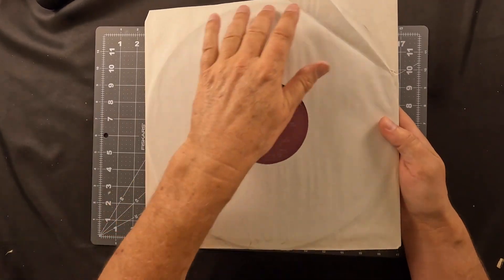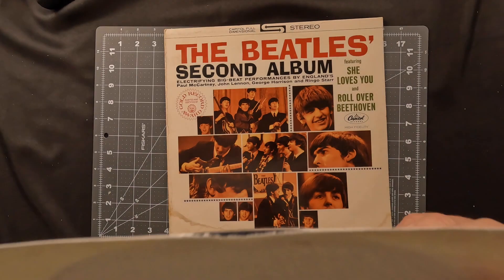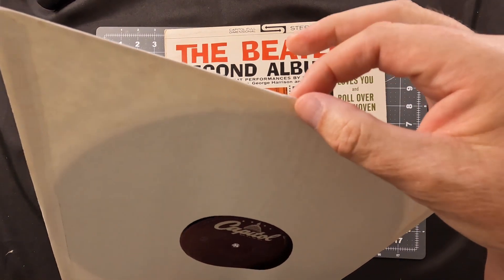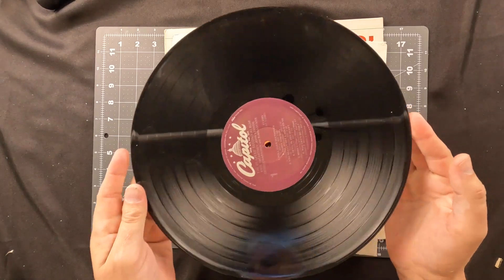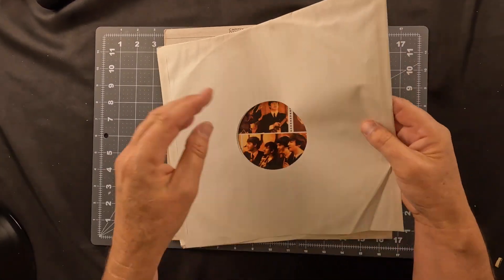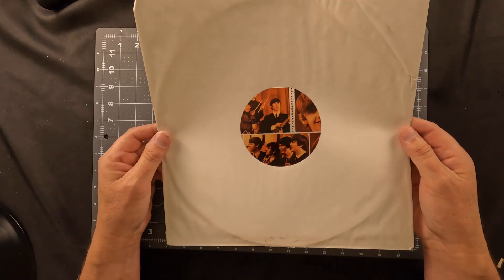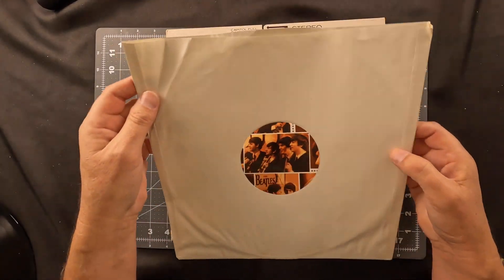Let's take a look inside. The sleeve has your typical record imprint from being in there for 60 years. We have water damage across the bottom and a tear through right here where the record itself has pushed through over the years — it's acted like a knife blade. I think we can repair this with some Tengoju paper and just seal that up. The record itself is a little dusty but I don't see any scratches, so let's set that aside. This is a center hole jacket with no plastic installed in it. We have some creases that we will treat just like we would a comic book and press these out.